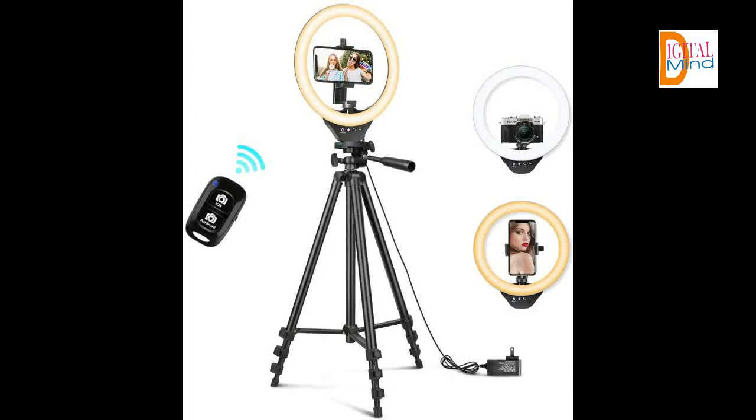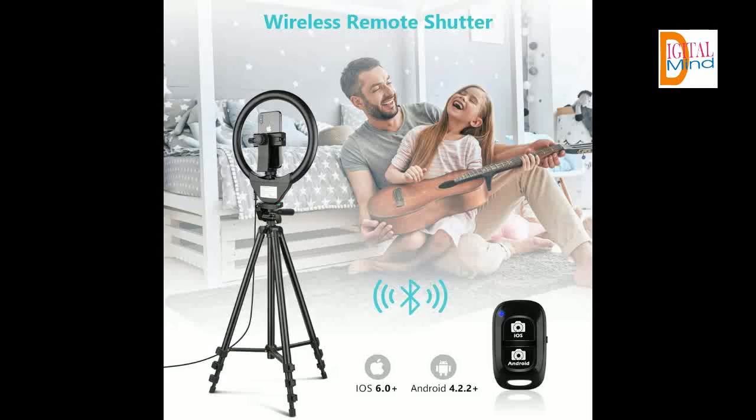High brightness and clever touch controls. This selfie ring light features a high sensitivity touch panel design that has a longer life than traditional mechanical buttons. It provides full control to easily adjust three color modes and 10 brightness levels to meet your different needs.